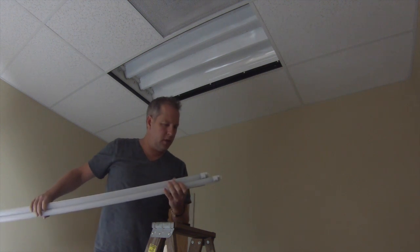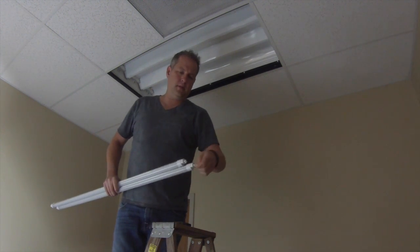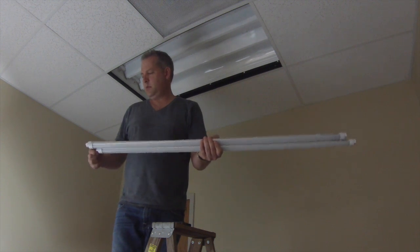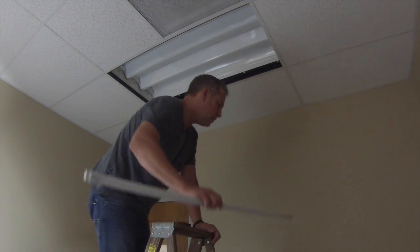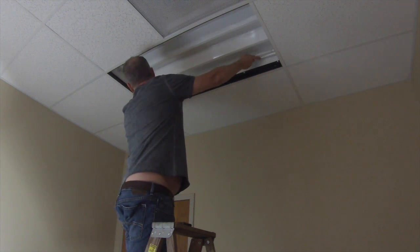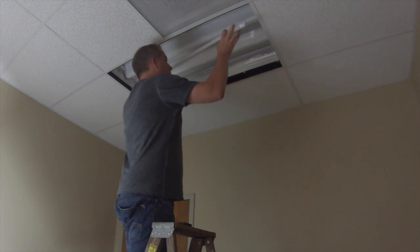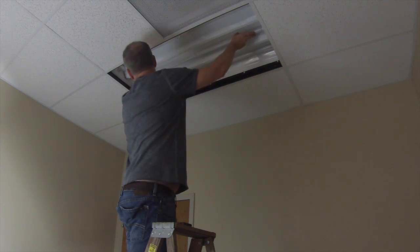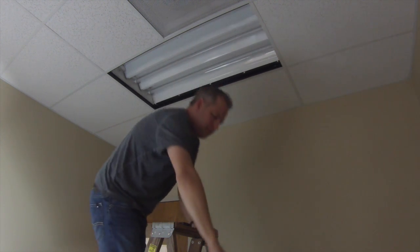Now what we're going to do is pull the plug-and-play lamps. These are the 4200 Kelvin lamps. They have end-cap protectors — you want to remove these. Then you want to install your lamps. Make sure the face is front face down.